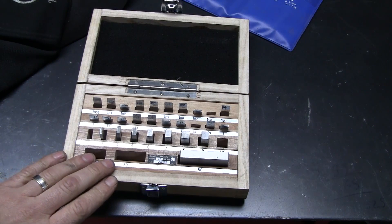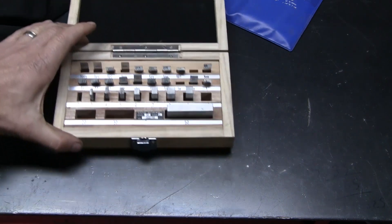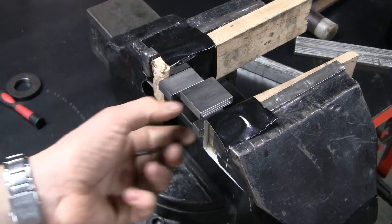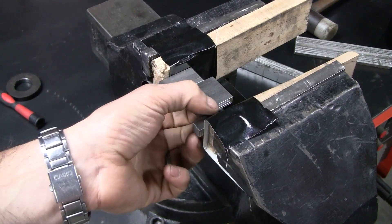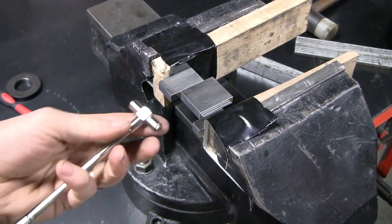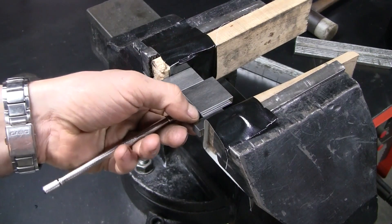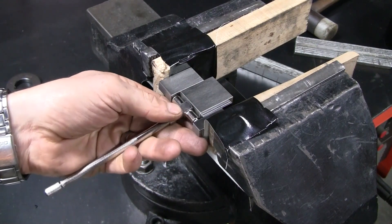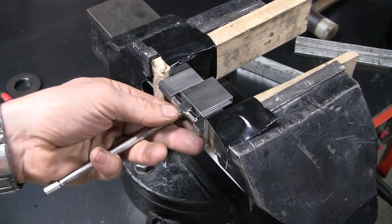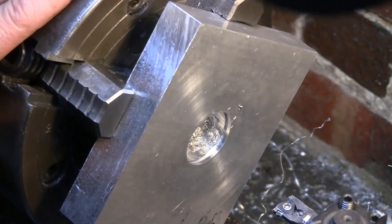That last cut looks like it's come up really well, but just to double check I've made a stack out of this gauge block set of the size we're after — 34.89, or 34.88 I think I've got. This is the telescopic gauge I've taken out of the bore, and we are pretty much bang on. We are bang on. I'm happy with that. I've also cut the groove for the circlip, so I think we're done for the bearing.